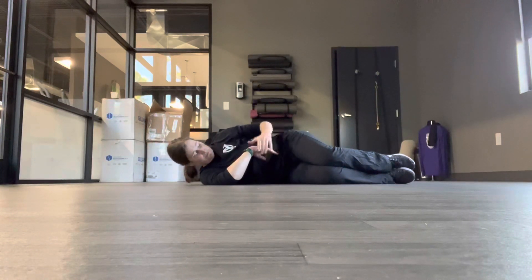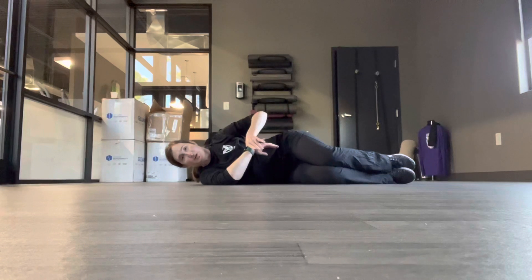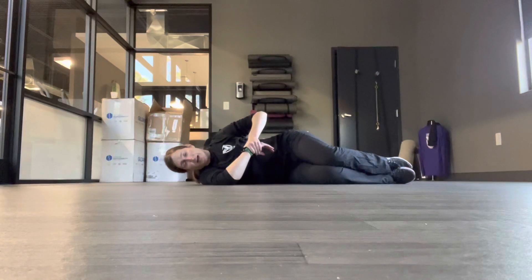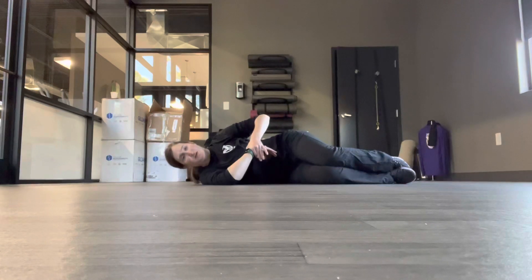Go to the point where you feel a little tension, maybe back out of it a little bit, take a few breaths, and then see if it allows you to go a little further. Don't push into anything sharp — you don't want your body to resist the stretch. Stay there for a good 45 seconds to a minute if you can tolerate it. You can do that on both sides.